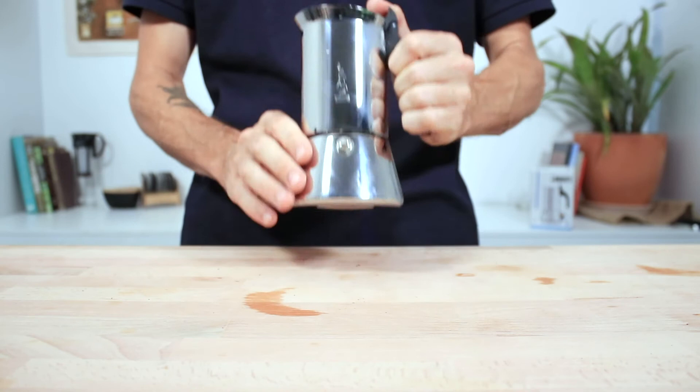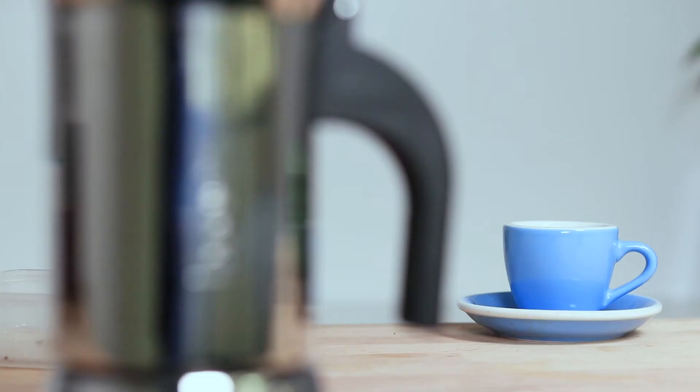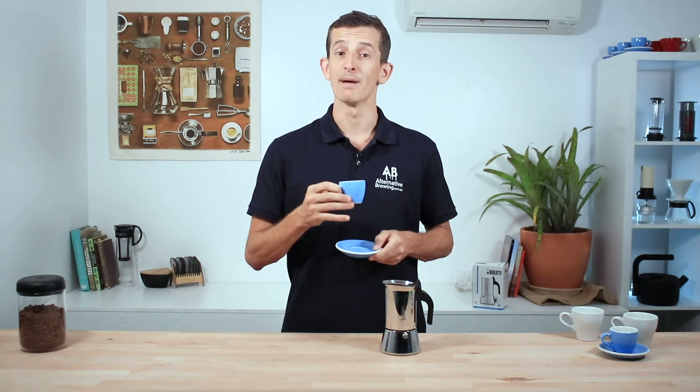And that's the Bialetti Venus Moka Pot for you. It's a fantastic coffee maker that works on any cooktops and makes a strong espresso-like brew — you won't ever need to leave the house for coffee again. If you have any questions, throw them in the comments section below and we'll get straight back to you. Don't forget to hit that little bell icon so you can keep notified when we bring out new videos like this one every week. If you've enjoyed this video, hit like, and we'll see you next time.